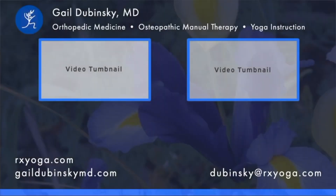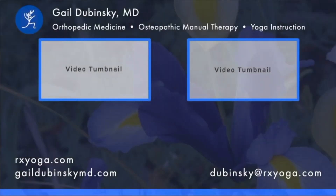Sat Nam. I hope you enjoyed this video and that this practice helps reduce pain and stress and enhance your well-being. Please check out my other short videos on this channel and my full-length videos at rxyoga.com. I welcome your comments, likes, feedback, and suggestions for new videos. And don't forget to subscribe.